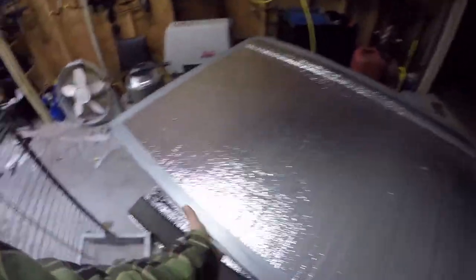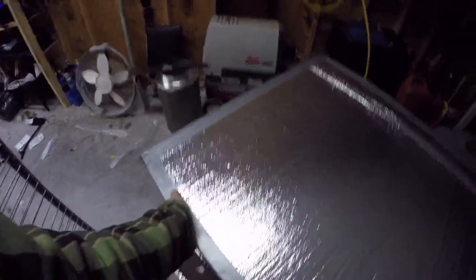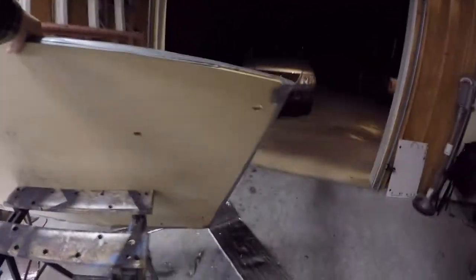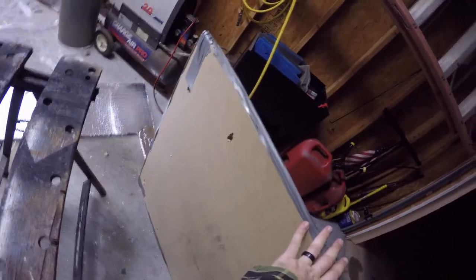We got the base attached. I ran around it with duct tape and hopefully that will hold it to the frame. The next thing I need to do is flip it over and drill the holes through the foil so I can pass the wires through. So that's what we'll do now.